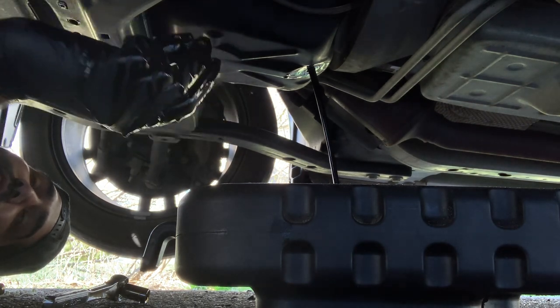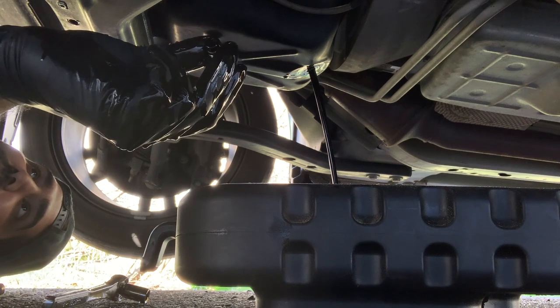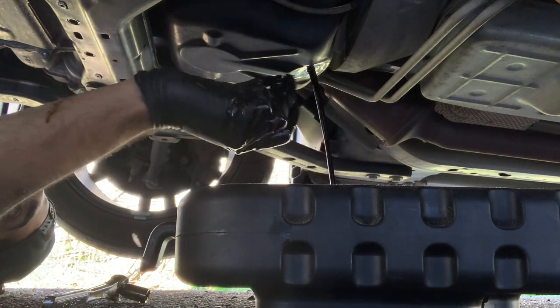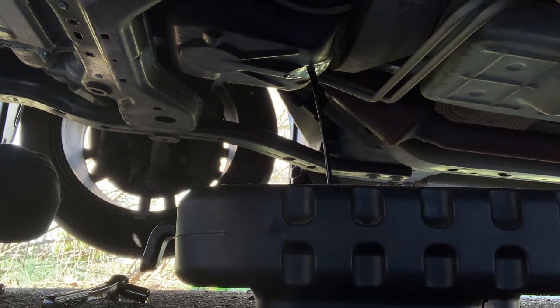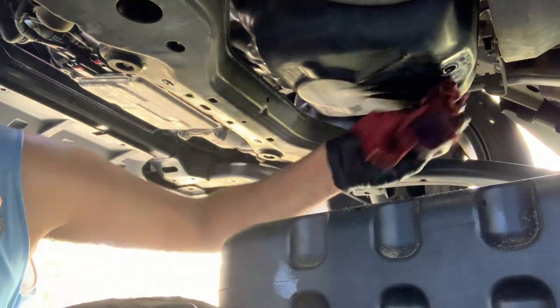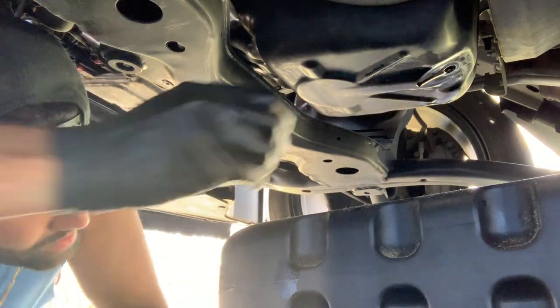The oil might not all come out. It's always better to have the car running up to operating temperature and then just wait till it cools down enough that you can remove the oil drain plug without spraying yourself. Majority of the oil is all out now.